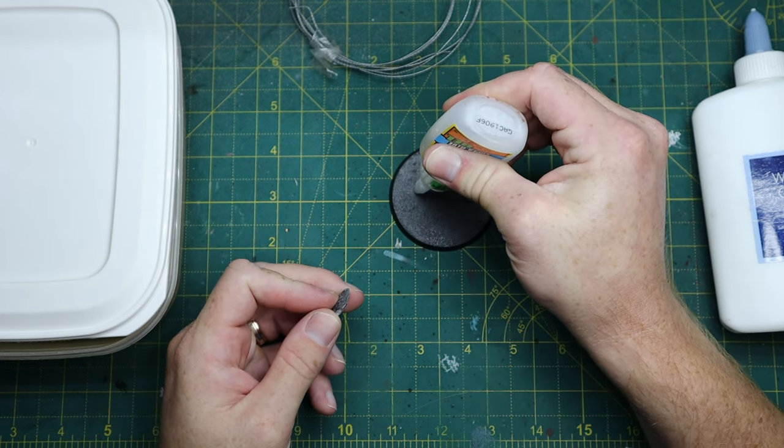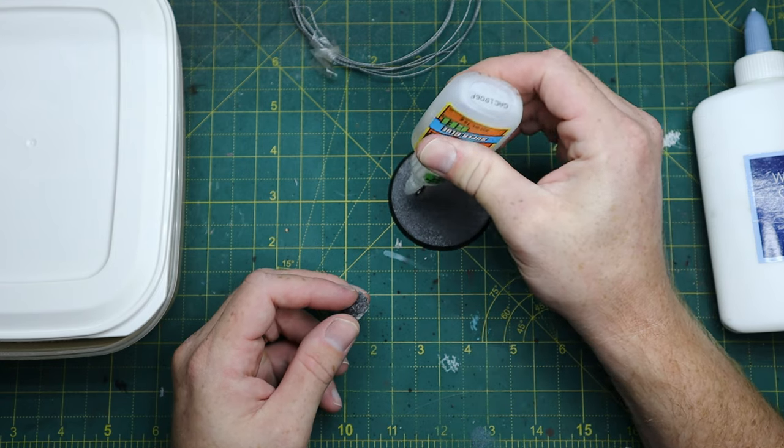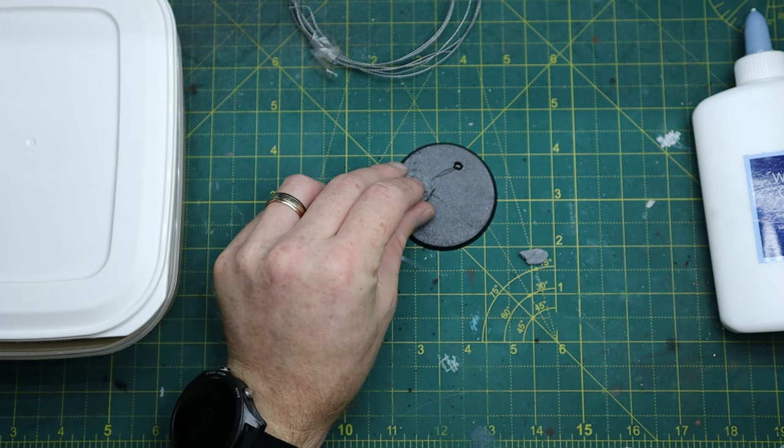So what you want to do is superglue the slate on, as these are the heaviest thing so they'll need a solid glue to keep them on.